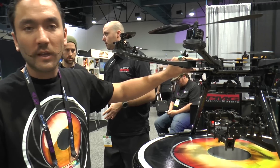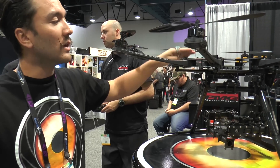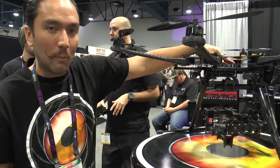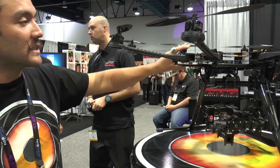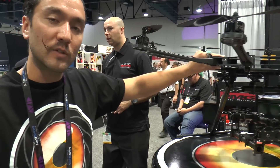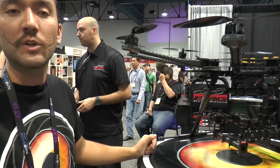Flight time on this we're looking anywhere from 25 to 50 minutes, depending upon payload. It runs with two 8,000 milliamp batteries. Charge time on those is about 45 minutes. The price point on the kit itself is about $2,800, running all the way up to about $8,000 depending upon what you're putting on there.